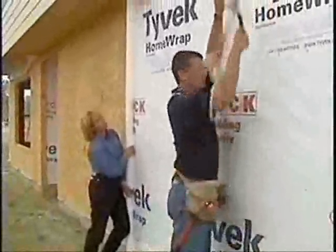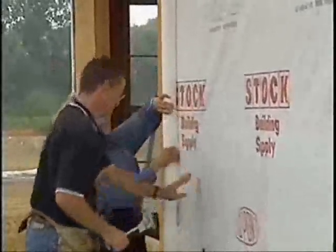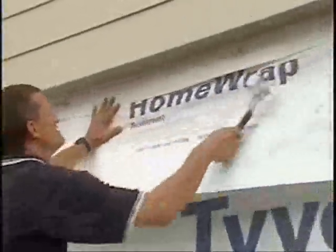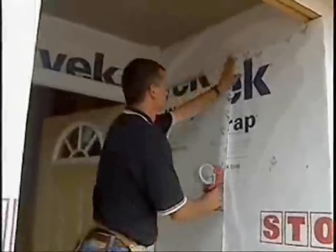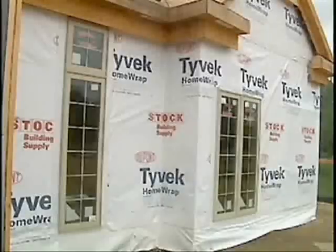How do you fasten it? The builder's crew should be using a cap nail or a one-inch crown staple. As they go around the house, they need to overlap the seams four to six inches. When they overlap a second story to a first story, again four to six inches. When they go around the corner, leave another six inches of overlap so that you can join these up.